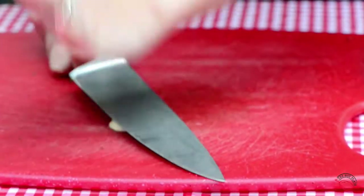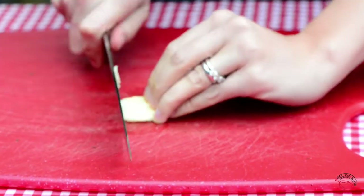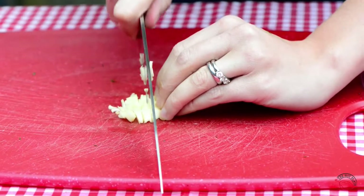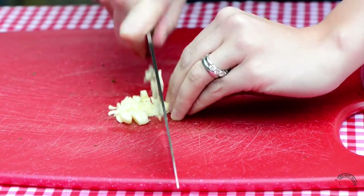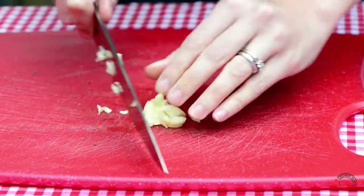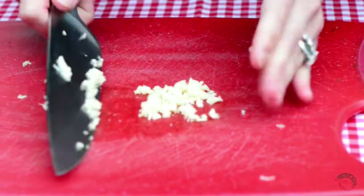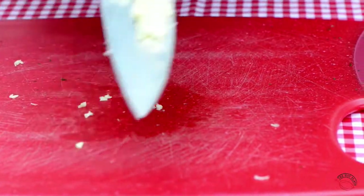Now for our garlic. Smash and mince the clove of garlic. The easiest way to do this is to smash it with the side of the knife, run your knife through the garlic one way and then turn those slices and run your knife through it again. This gives you a nice fine mince and it's really fast and simple to do. Once we've got that, transfer it into the bowl with the rest of the herbs.